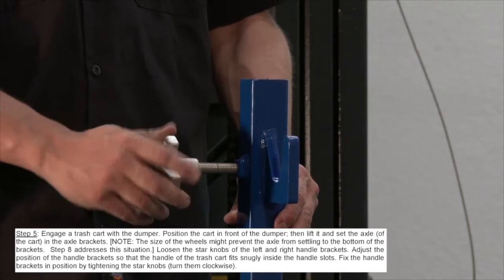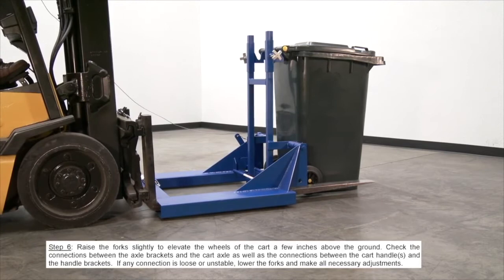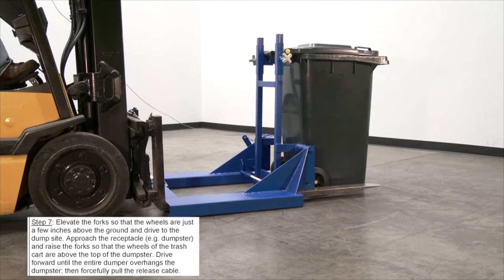Raise the fork slightly to elevate the wheels of the cart a few inches above the ground. Check the connections between the axle brackets and the cart axle, as well as the connections between the cart handle and the handle bracket. If any connection is loose or unstable, lower the forks and make all necessary adjustments. Then elevate the forks so that the wheels are just a few inches above the ground and drive to the dump site.